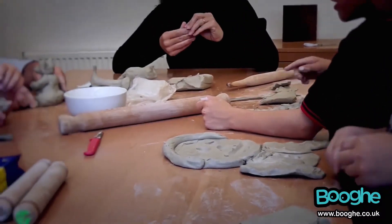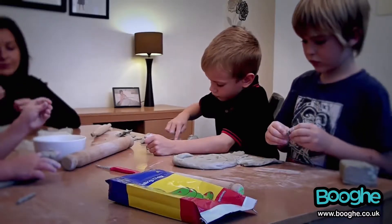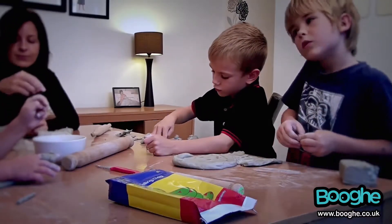You don't need to put it in the oven, you don't need to bake it in a kiln — believe me it will dry all by itself, and then pick it up and paint it whatever colours you like.